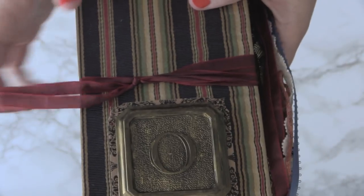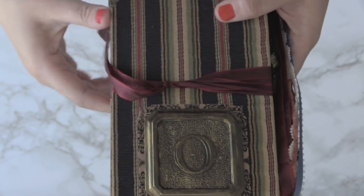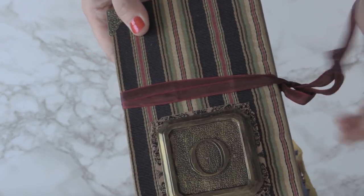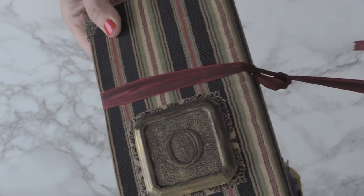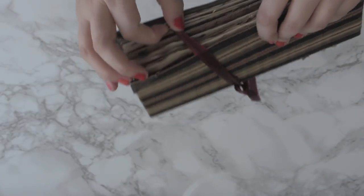It is closed with this ribbon. You can actually untie the ribbon as well — it is attached to the book and you simply slide it one way left to loosen it up and then slide it right to tighten it. I'll go ahead and slide it all the way left so we can open up the book.